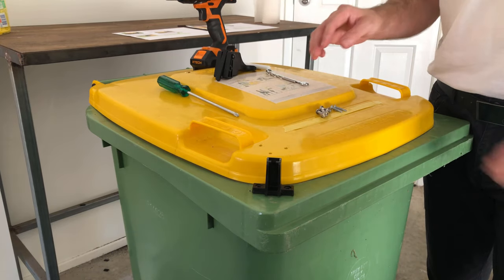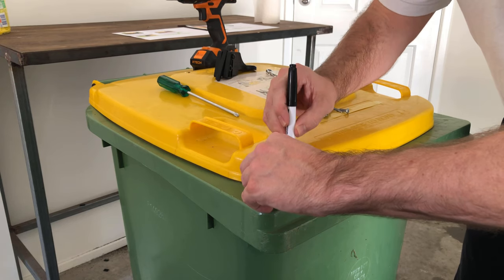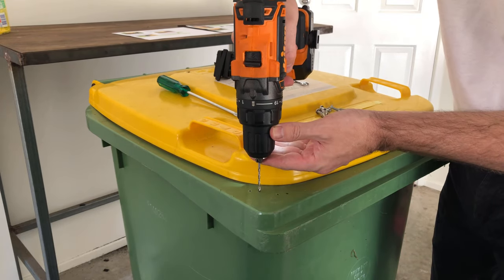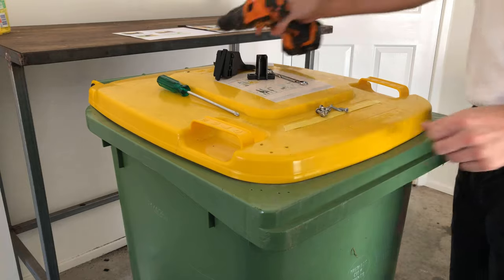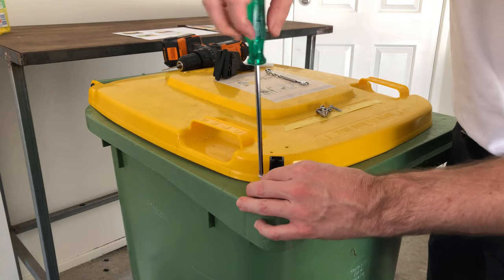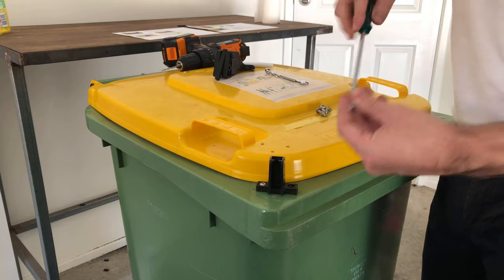Now if you're confident, drill straight down with the self-drilling screws. If you're not so confident, get your texta and mark out both holes. Now simply drill these out with the three millimeter drill bit. Then take the Phillips head screwdriver and one self-drilling screw and just screw straight in. Same with the other.